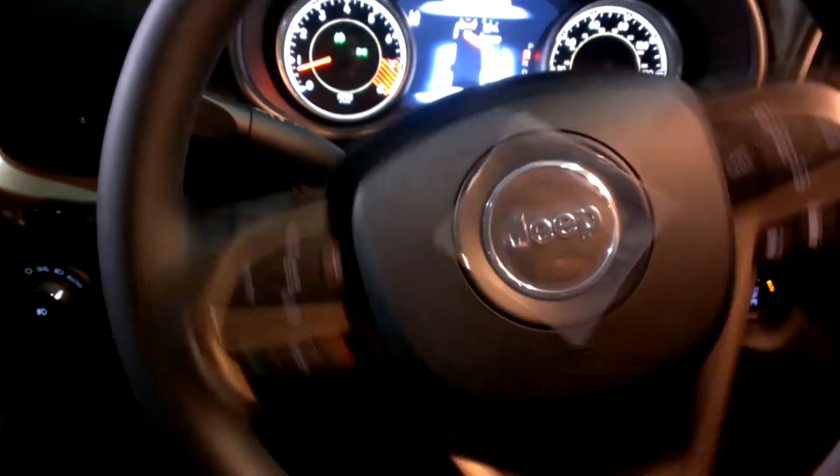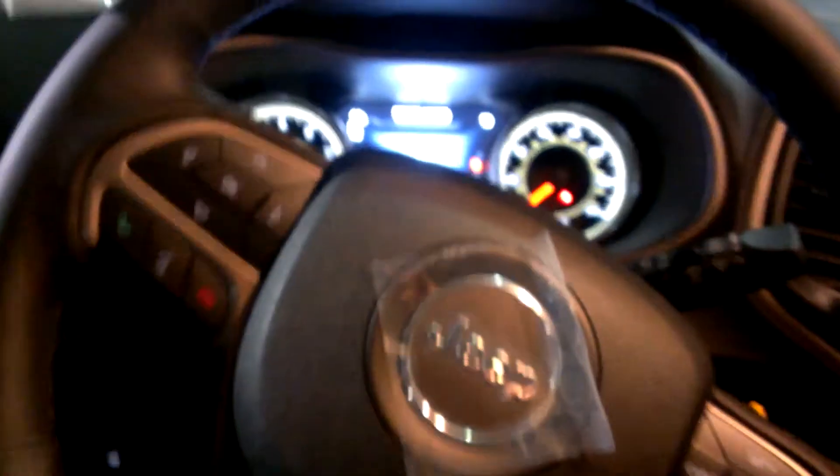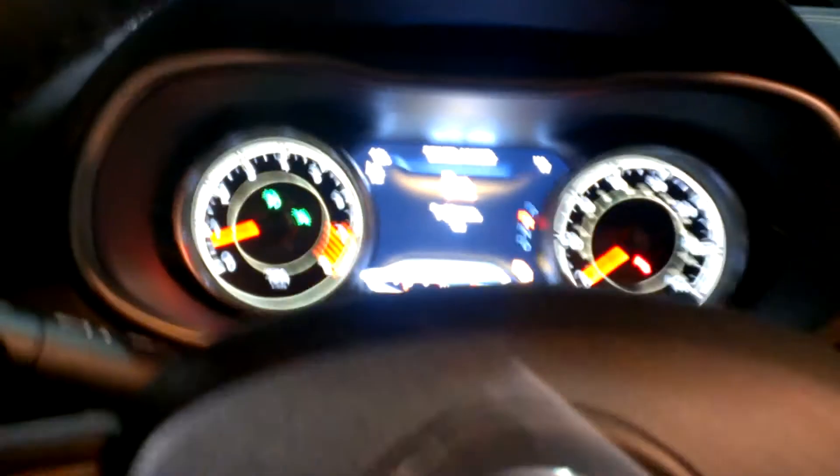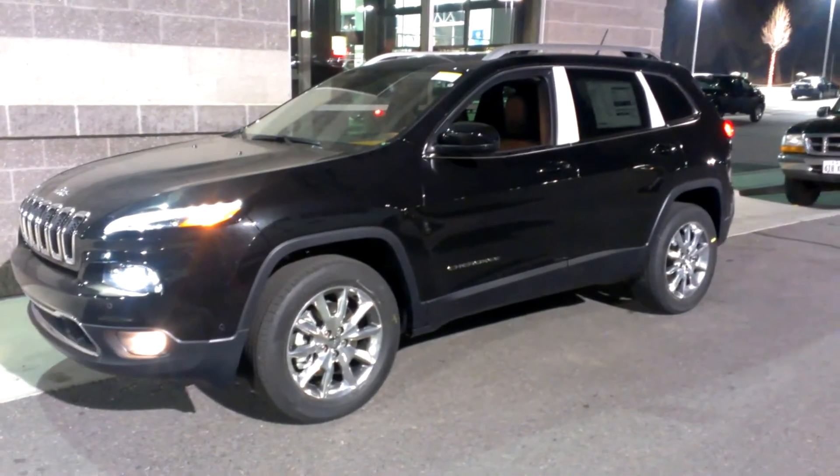Wow, this is really cool. Now it says stop and we're done. I'm just going to get out and show you the actual parking of it. And there you go — it actually parked itself perfect and straight. If you have any questions, let us know.